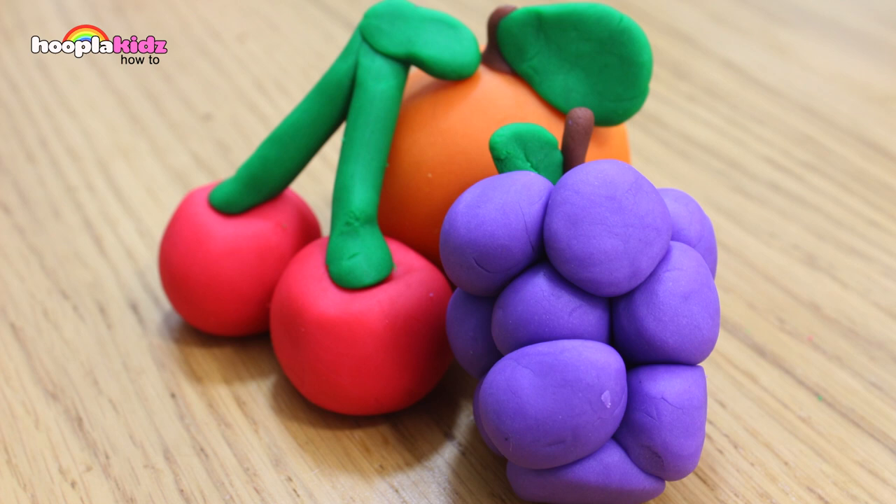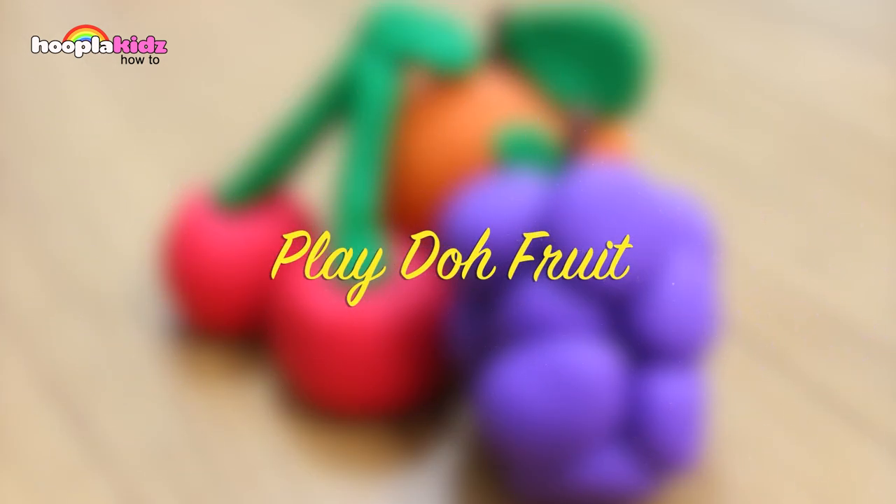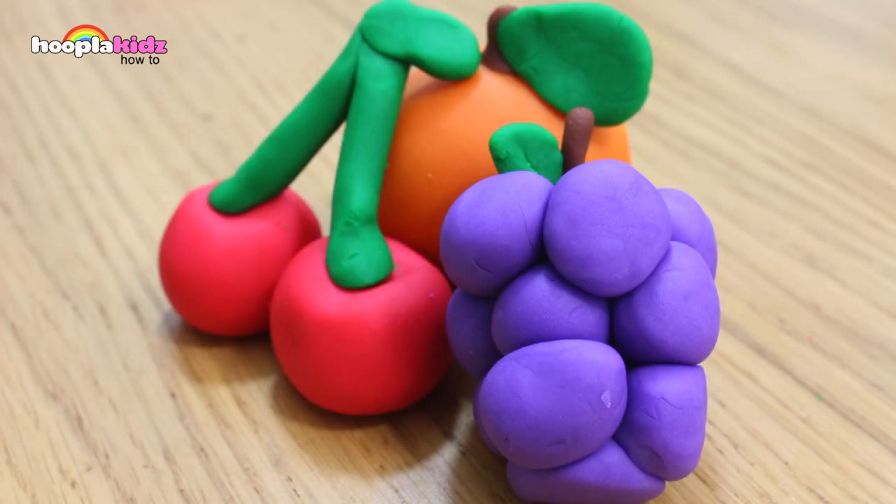Hello everyone and welcome to Hoopla Kids How To. Today we are going to be making some play-doh fruit. These are great for playtime and they're really easy to make.